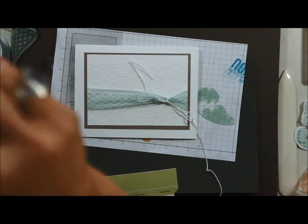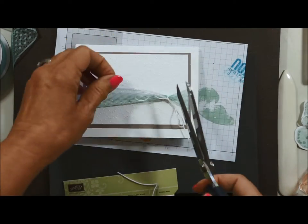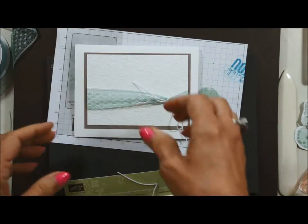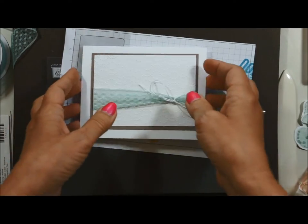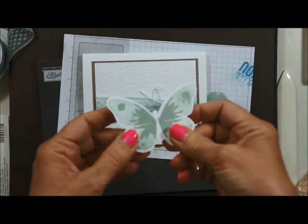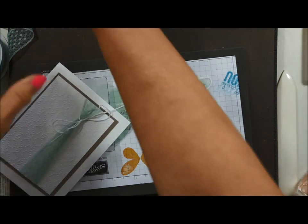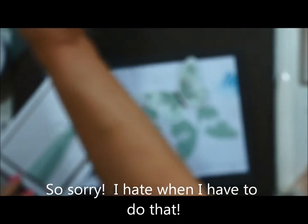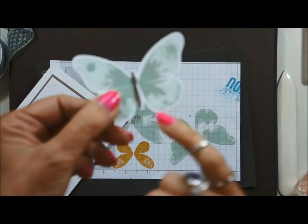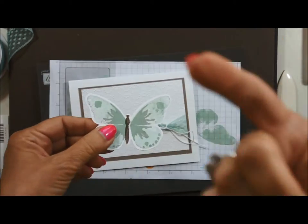I'm going to use my ribbon scissors — Stampin' Up calls them craft scissors in the catalog, but they cut fabric and ribbon really well, so they're dedicated to that. I can adjust the bow later if I want to. I've already cut out my butterfly but I still need to stamp the body, and I'm using the tip top taupe ink. I apologize if my hair is in the camera — it's hard to see with the camera on top of me. I was off just a little bit on the stamp, but it is hard because the camera's in my way.